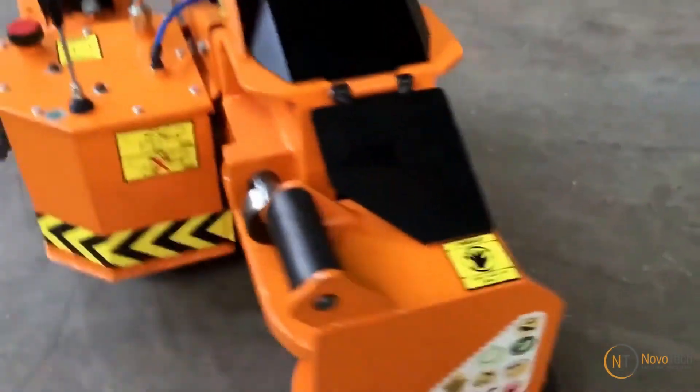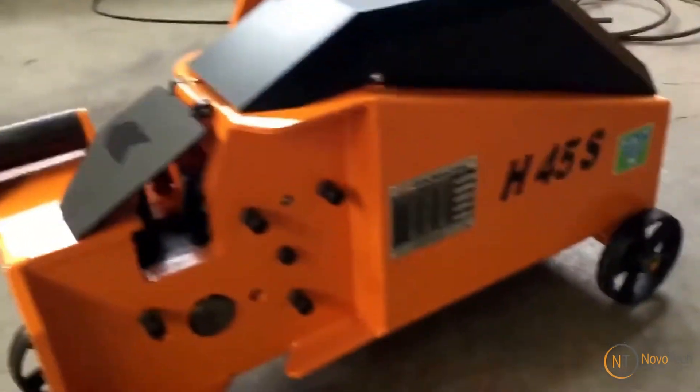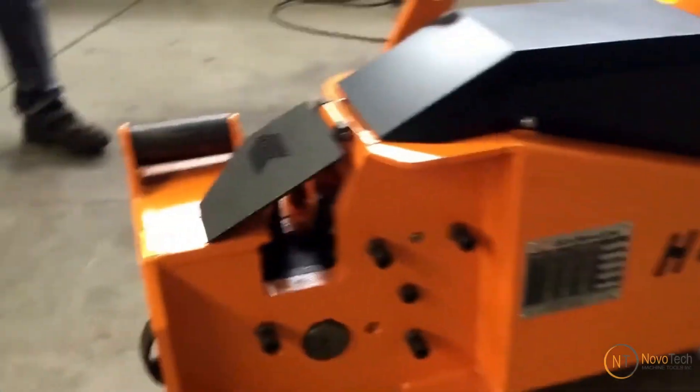Easy transportation thanks to cast-iron wheels. Comes with an overload protection switch, safeguarding the motor from operator errors.